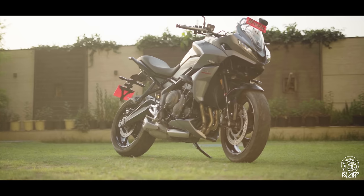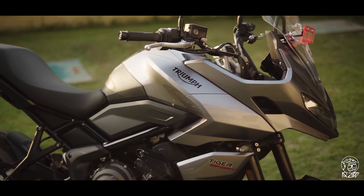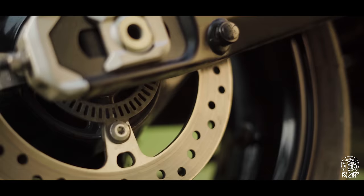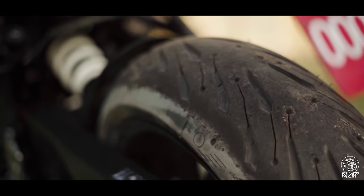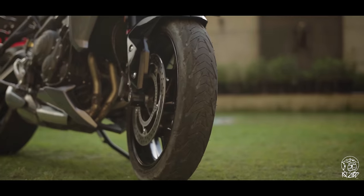The wheelbase is at 1415mm. You also get a bigger 17-litre tank and an adjustable windscreen. Other than that, all the other components like the brakes are exactly the same as the Trident. Even the electronics — you get the same two riding modes, rain and road. You get switchable traction control, the same sticky Michelin Road 5 tyres, and all LED lighting just like on the Trident.